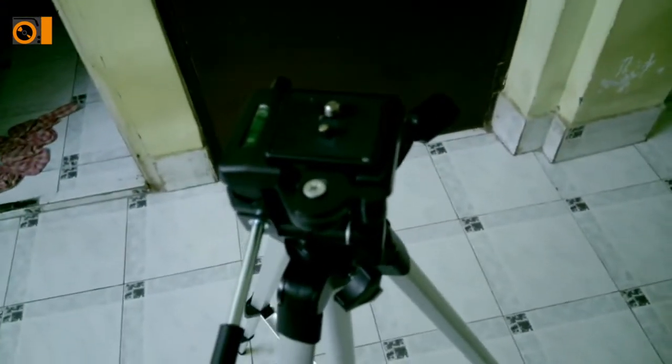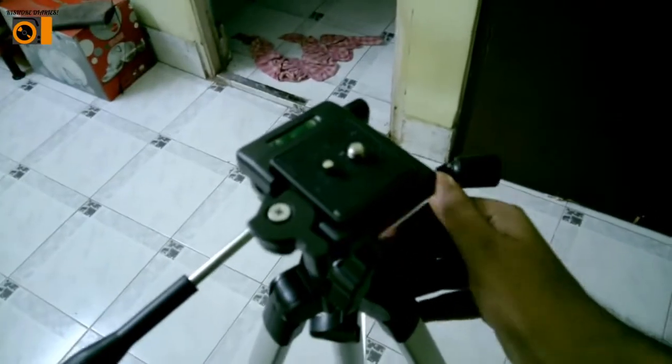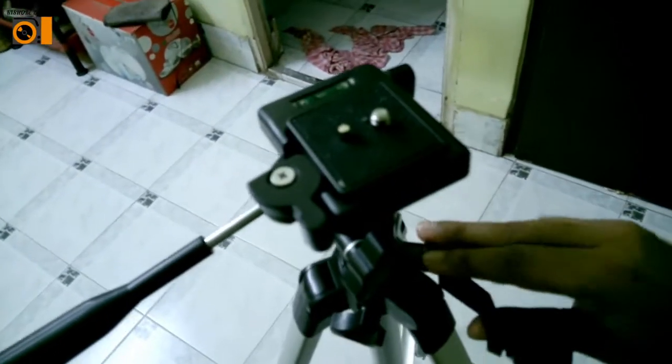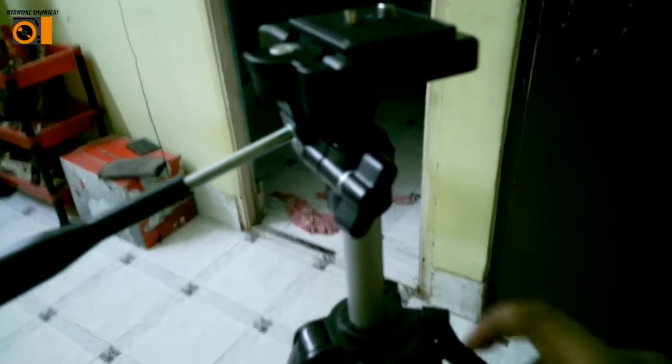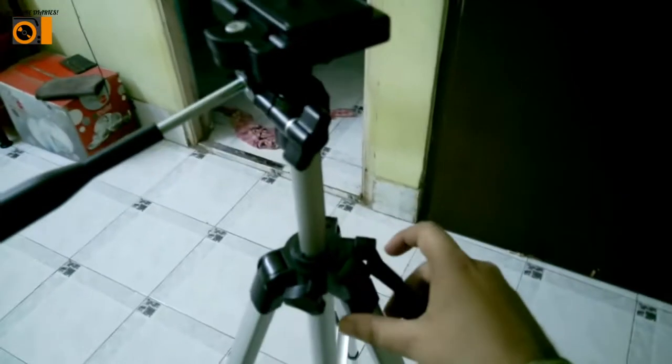This is where you attach the mobile phone holder — I'll be showing it to you. The more you extend it, the more it increases in size as you can see. That wasn't the maximum size it could reach. You can see it's increasing in size — it's getting much higher now.